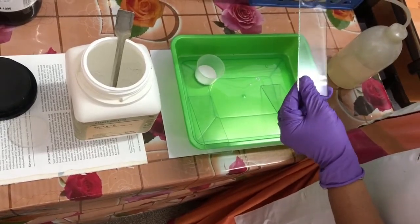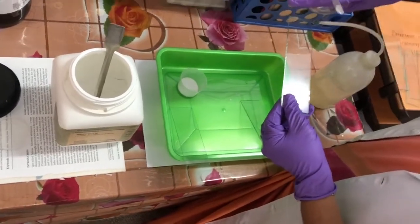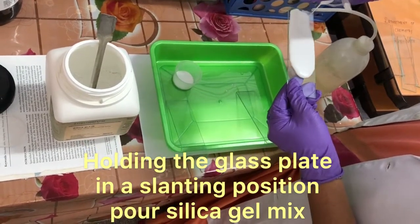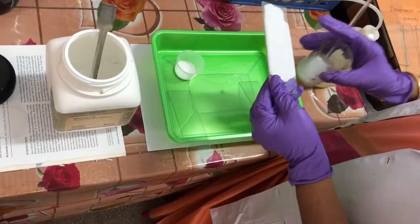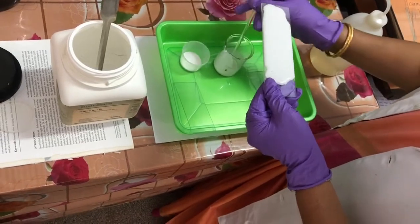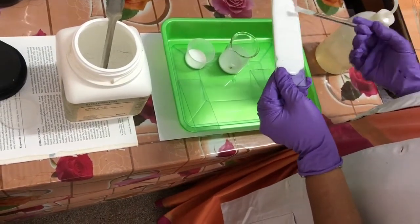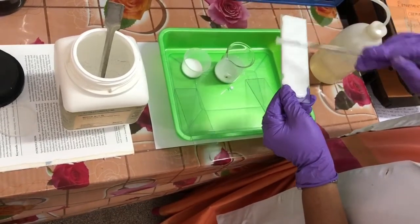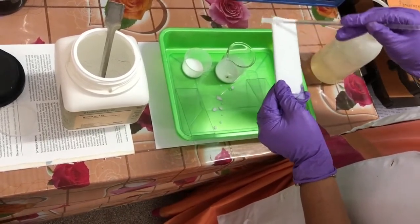Keep the plate on the tray, hold it in a slanting position, and then pour the silica gel. It will run down the plate. Once it reaches the bottom, make the plate straight, and adjust on the sides. Your glass rod should not touch the center.